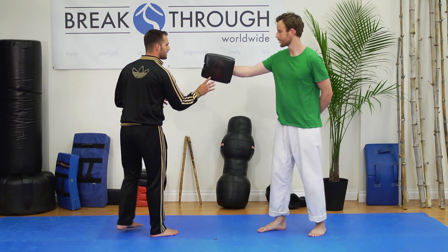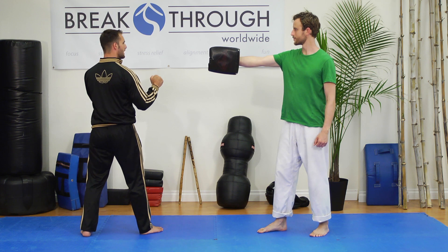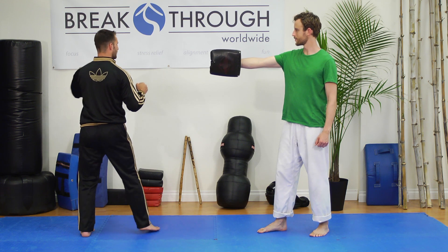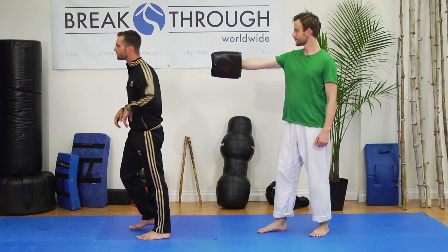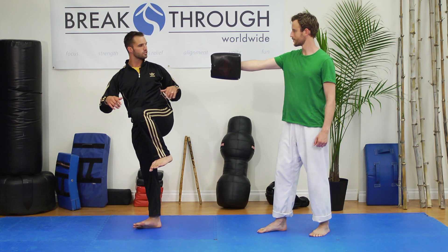So as I'm doing the hook kick, I have the bag out here. What I'm going to do is keep my head upright, back straight. As I pivot, notice how I stay on the ball of my foot. As I'm on the ball of my foot, I'm going to chamber my leg so it's ready to go.